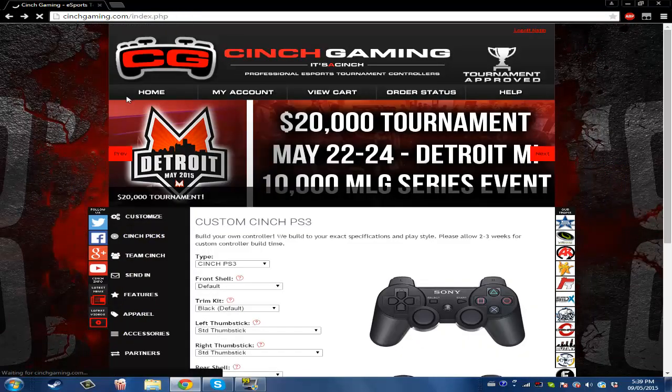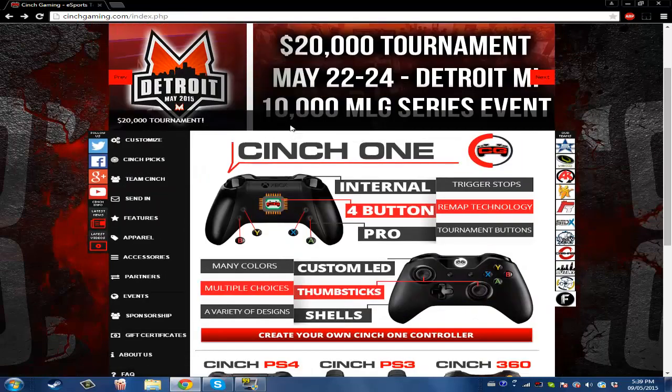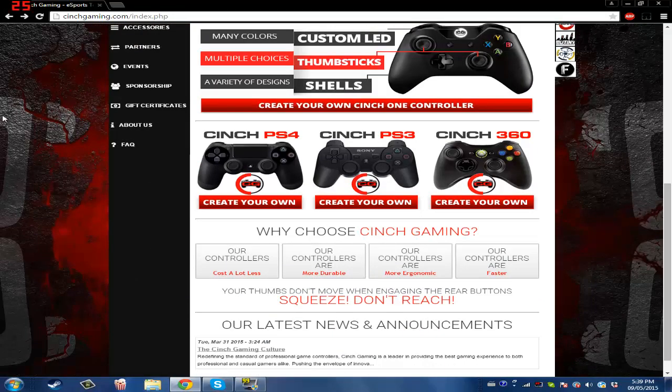It's an amazing website where you can purchase controllers for all sorts of consoles: Xbox One, PS4, PS3, and Xbox 360. Let's say you have a PS4 and you want to buy a controller. You can customize it also — that's the best part.